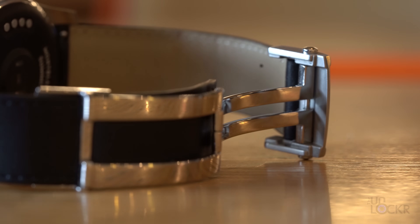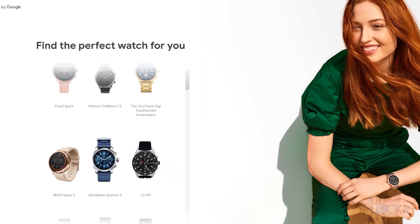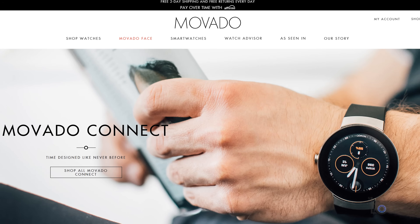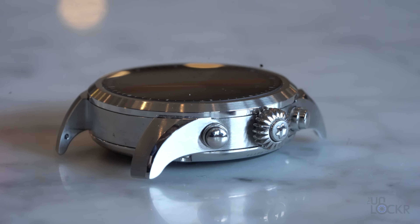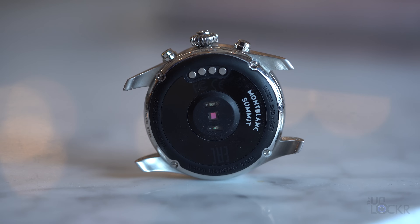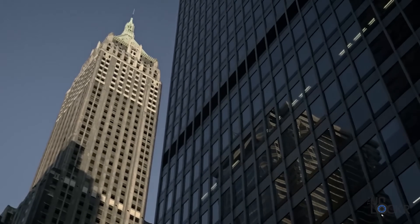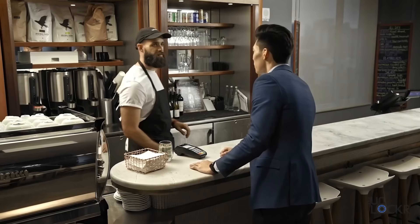Besides battery life being the major downside to Wear OS, this watch has another pain point: the price. It's $1,000, and the titanium version is $1,100. Most Wear OS watches are closer to the $300 mark — even from known designers like the Skagen Falster 2 or higher-end ones like the Movado Connect for around $600. Even the Apple Watch stainless steel runs about $800. The only difference here for $1,000 is slightly more premium materials and the Mont Blanc name. If you're a Mont Blanc fan and want a smartwatch that does more than tell time, $1,000 for a Mont Blanc watch is actually a decent deal, I guess.